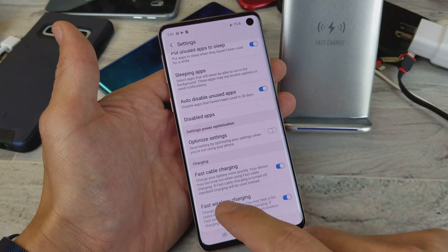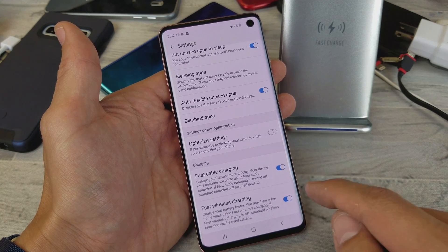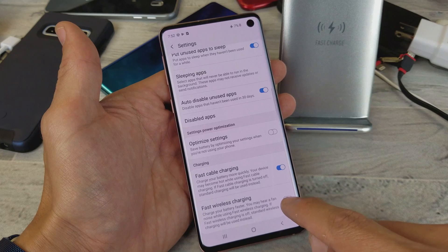Scroll all the way down to the very bottom. You'll see fast cable charging up top, and you also have fast wireless charging. To turn fast wireless charging on, toggle it on.